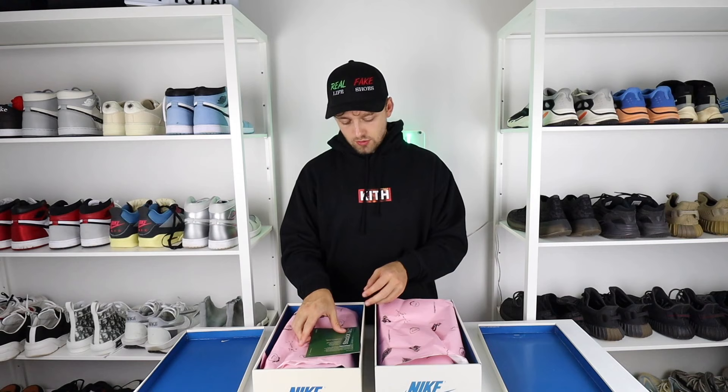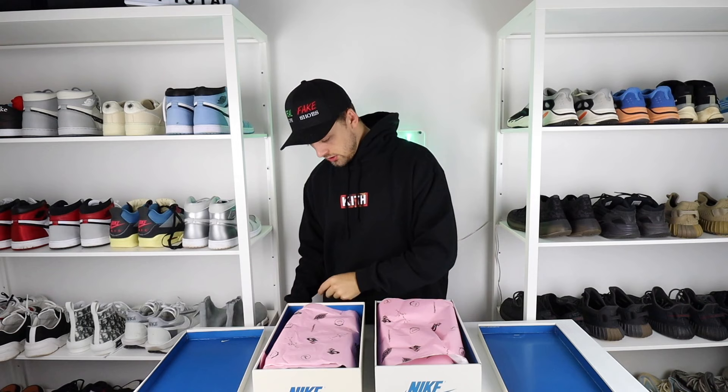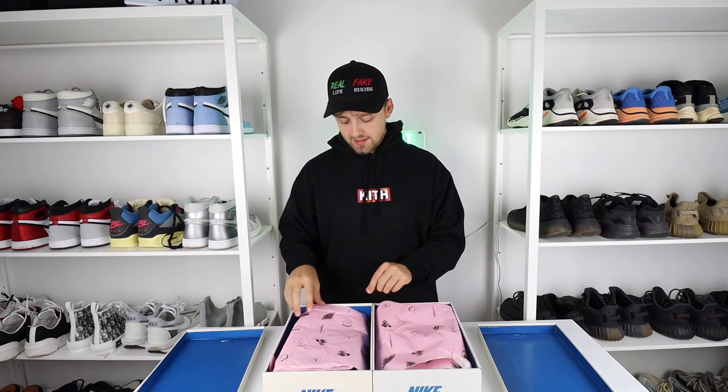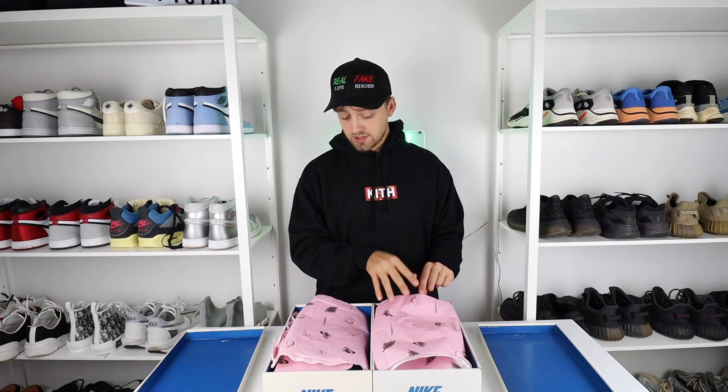Nobody really wants to see me talk about the boxes all day, so we'll open them up and take a look at the shoes. The retail one does come with the StockX branding, so it has a little leaflet as well and a long sticker. Here are the two paper packaging over the top. The pink on the fake one is darker than it is on the retail one — the retail one is slightly lighter and also looks a little bit thinner. The fake one has much thicker paper. In terms of the print itself, it's much more clear and dark on the fake one compared to the retail one, but this is pretty minimal and quite hard to see.